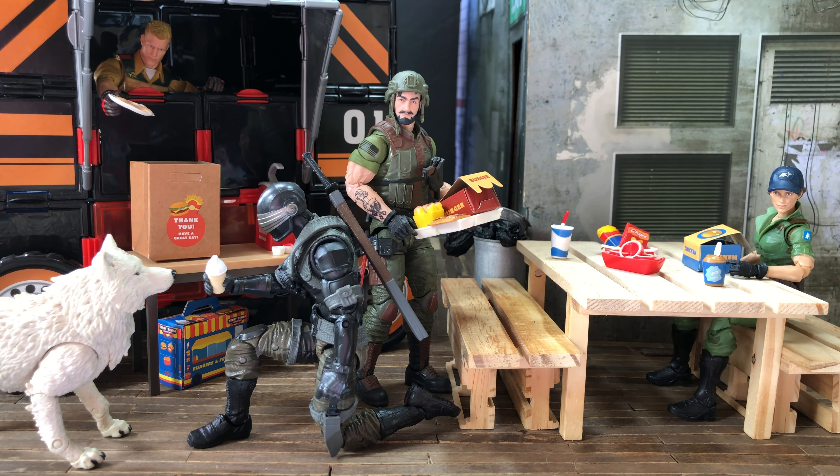What Snake Eyes is holding is a little ice cream. It does have some sculpt — beige plastic with white paint on top for the ice cream itself. It does the job and I think it looks rather good.